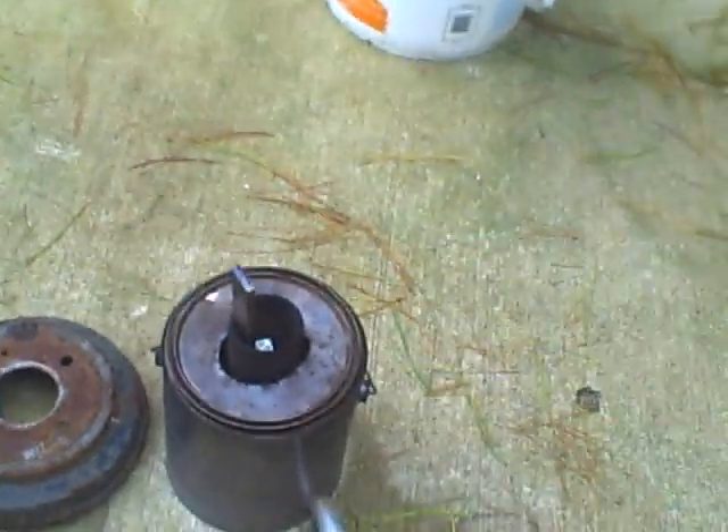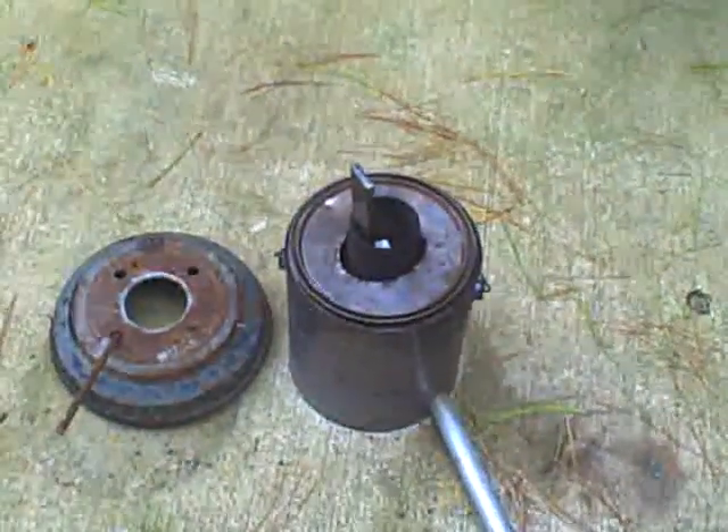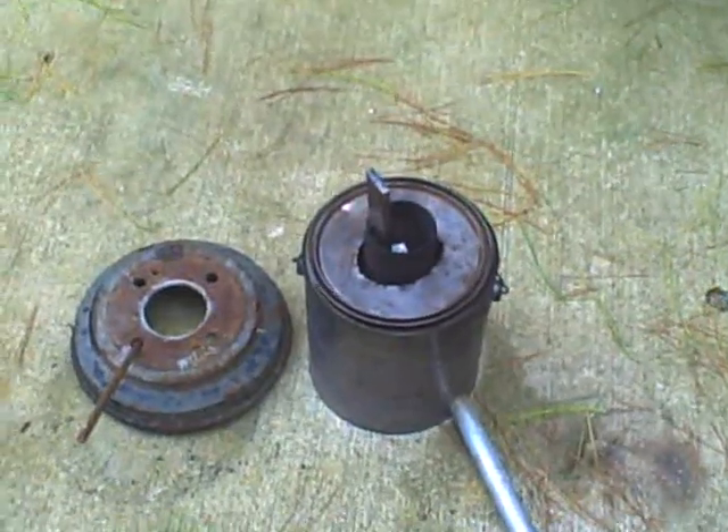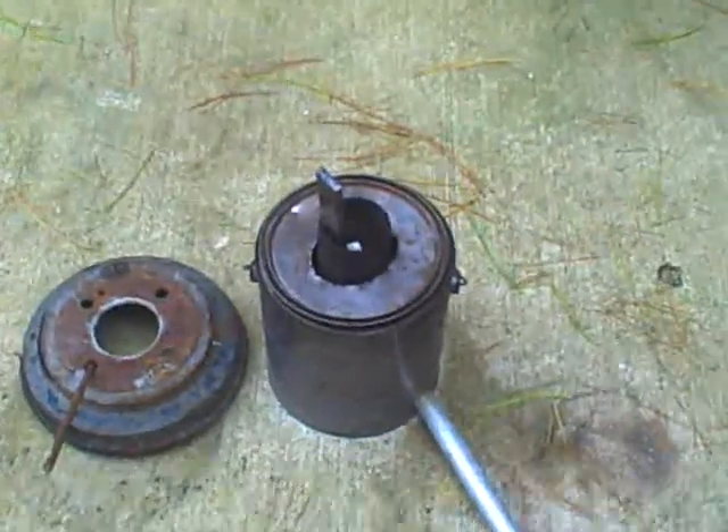The aluminum pieces came from a welding yard for free — about two pounds of it, just stuff they couldn't use.